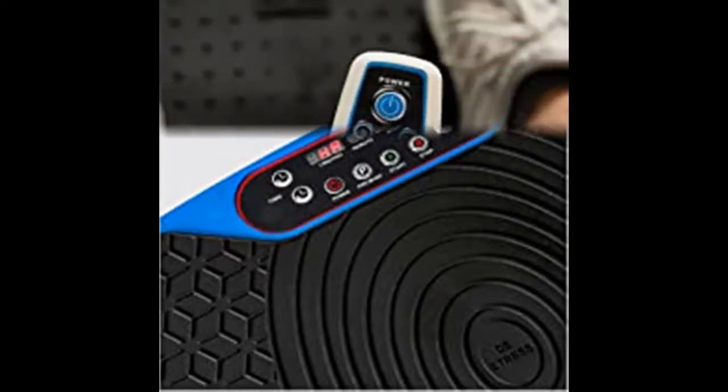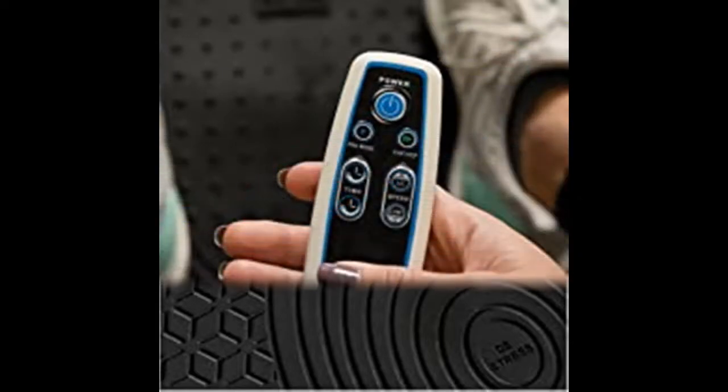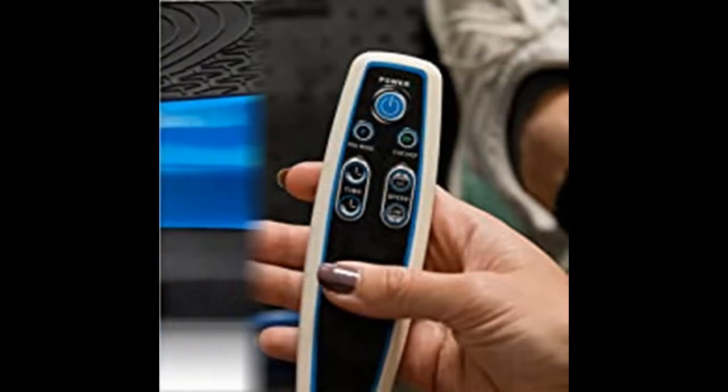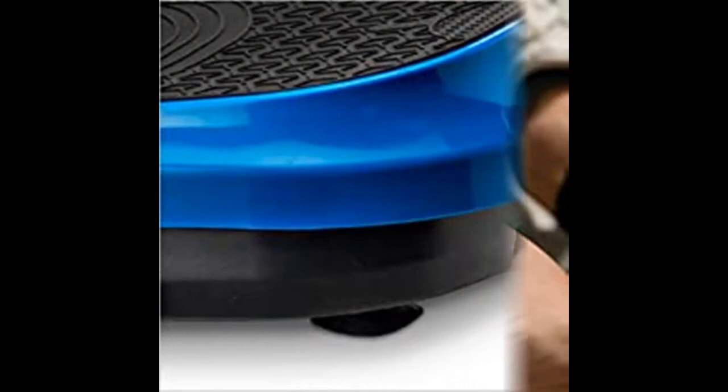As pets age, they struggle with many of the same aches, pains, and arthritic joints that people do. Because of its size, the Mini Waver Vibration Platform Machine makes a perfect health companion to your furry companion.